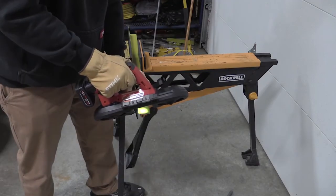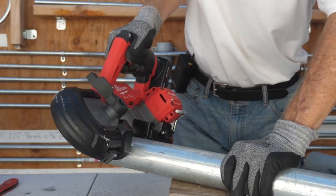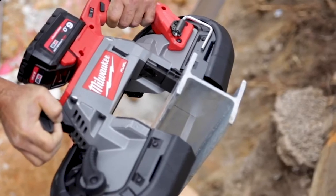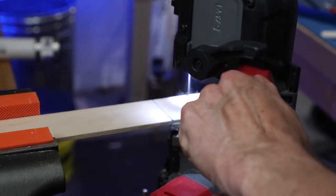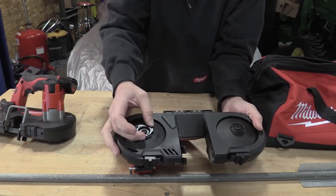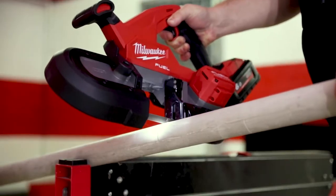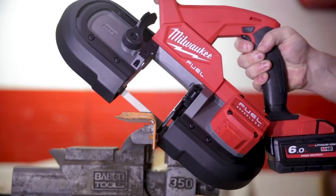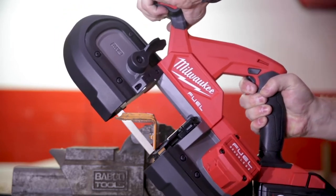The pipe reamer attachment connects to the back pulley of the band saw, using the tool's natural motion to drive a reamer that works with half-inch, three-quarter-inch, and one-inch conduit. The big improvement to the design revolves around the upgrade to the brushless motor, which ramps up the available speed to 570 SFPM while dropping the weight to only 6 pounds. The increased cutting capacity allows you to cut up to 2.5-inch by 2.5-inch unistrut.